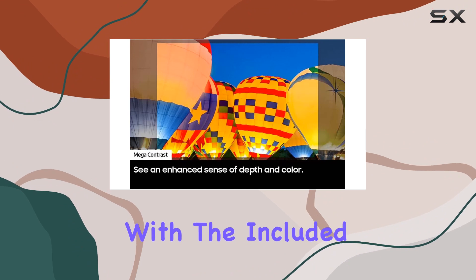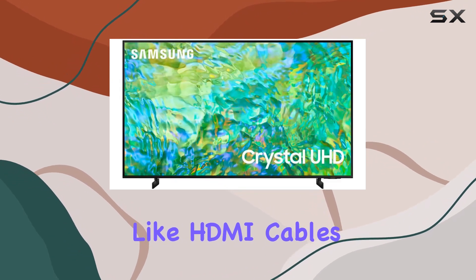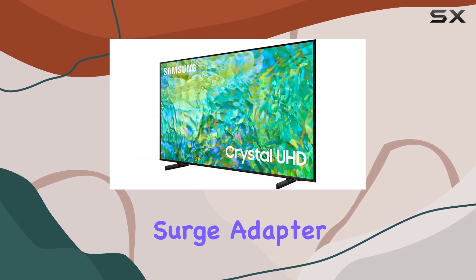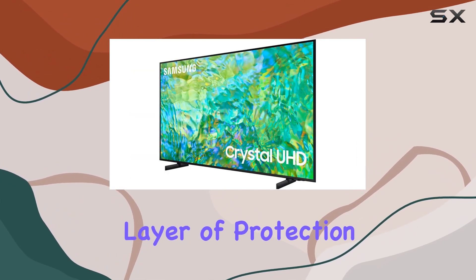Installation is made easier with the included accessories like HDMI cables, a spray bottle, and a wipe. Plus, the Stanley Surge Pro 6 Outlet Surge Adapter with Night Light adds an extra layer of protection for your devices.